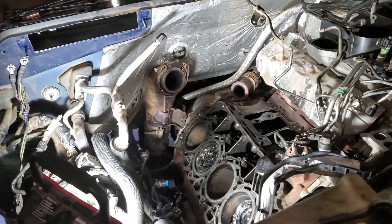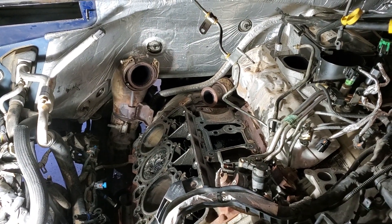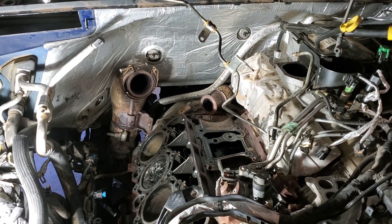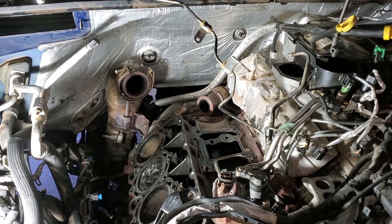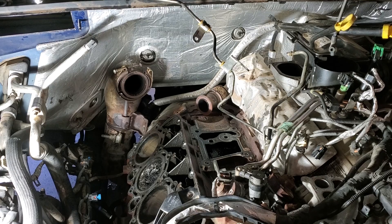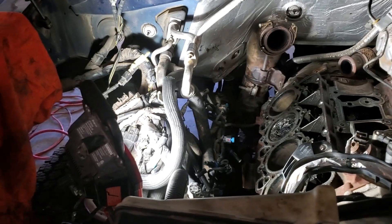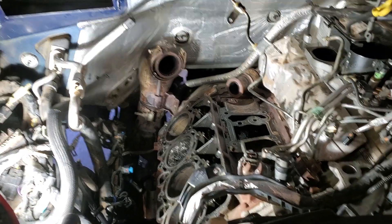You can pull the head off without relieving the AC from the system. I did have to pull the turbo, the valve cover — which is also the intake manifold — the thermostat crossover pipe, and pretty much everything from the right-hand side. You can see the wheel well is out, which made it a lot easier.